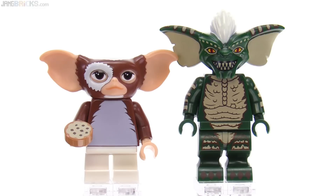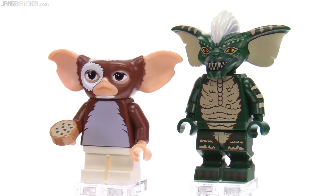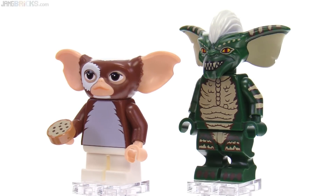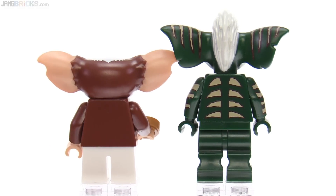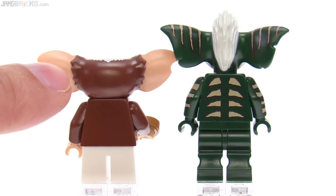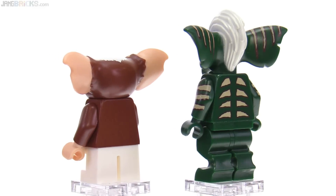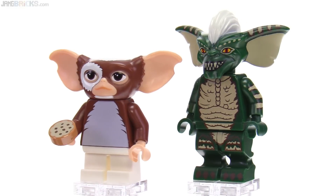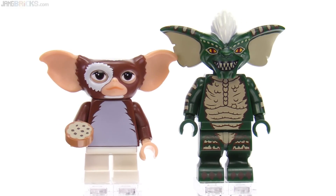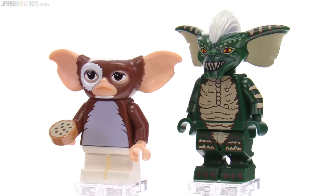Obviously there's a ton of print all over the body, into the hips on Stripe, down into the legs, along the sides of the arms, and around the back of the torso and around the back of the ears. This is dual-molded for Gizmo, so that's why you get those really crisp lines and really good consistency from one figure to the next. Gizmo's head is just absolutely perfect — could not have been done more realistically for LEGO, but it's tough to put this into a LEGO world. It just seems so real, especially with the skin tone.